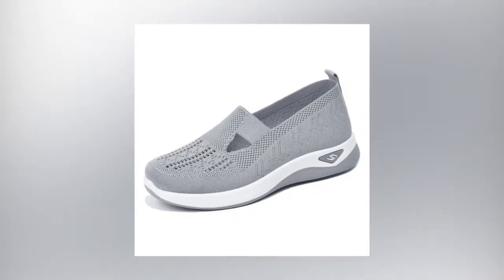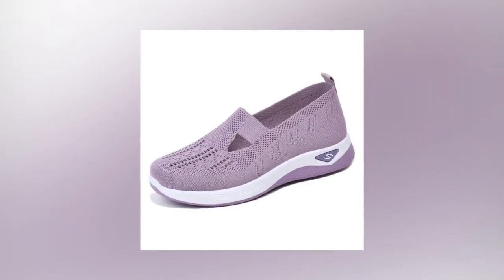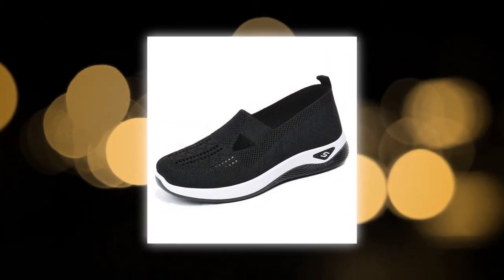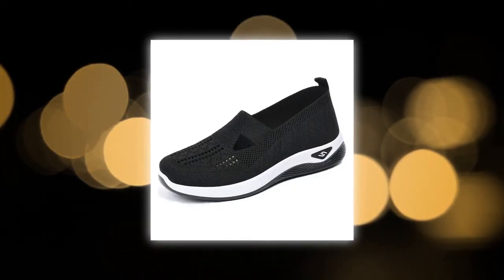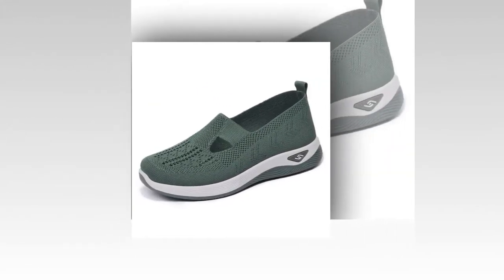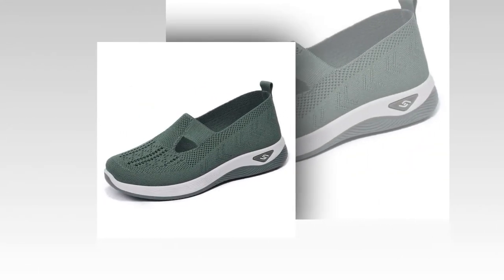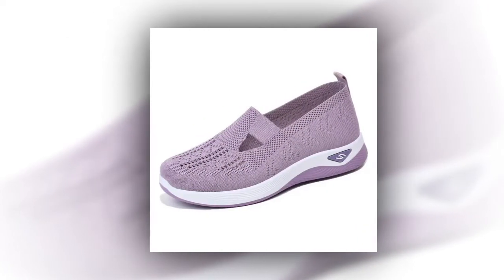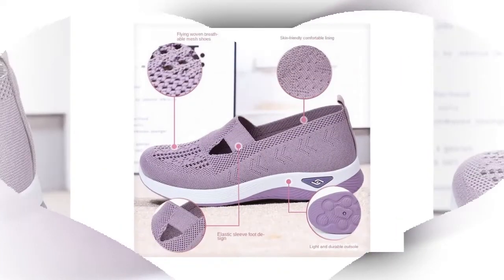I have flat feet, and finding comfortable shoes has always been a challenge. These women's woven orthopedic shoes have been a lifesaver — they provide the support I need without compromising on style. As a diabetic, I need shoes that are comfortable and supportive, and these shoes fit the bill perfectly. The padded insoles and breathable material keep my feet comfortable all day long. I love how lightweight and flexible these shoes are — perfect for my daily walks and casual outings, and they look great with everything.